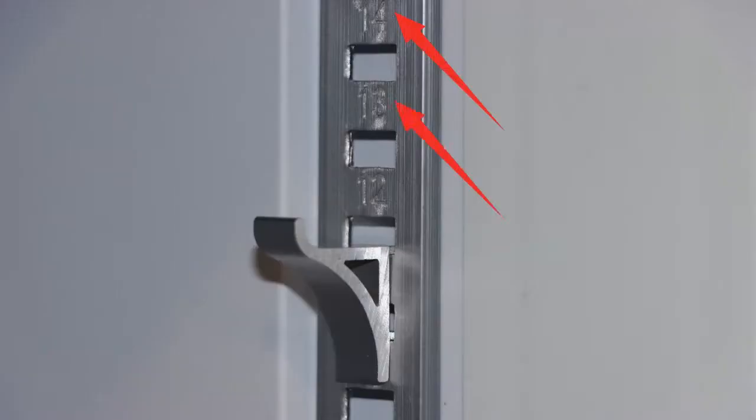Please note that there is a number for each hole. Make sure the 4 clips are installed in the holes with the same number to ensure the same height.